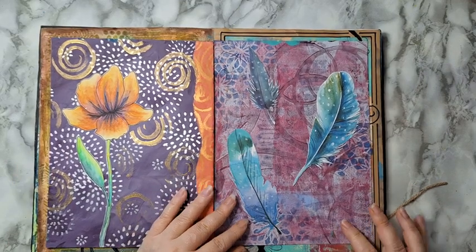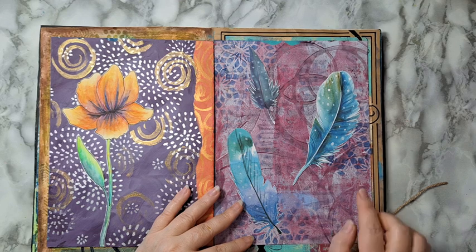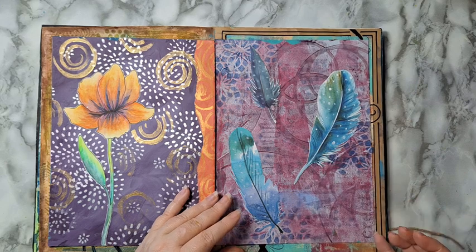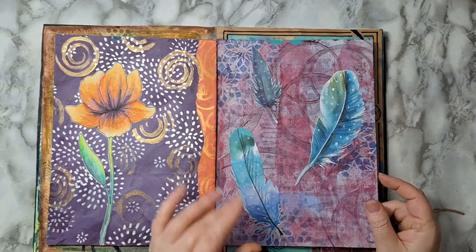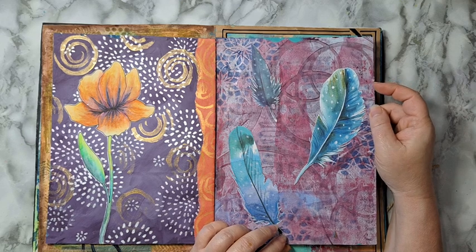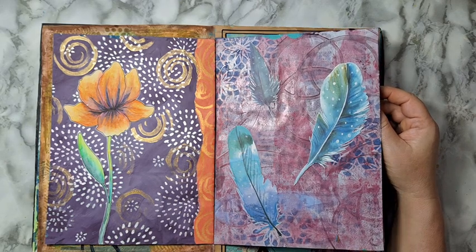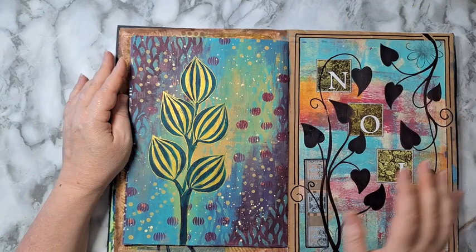Here the start was some gel print that I made, then I stenciled to give it more details. The feathers are cut from some folio back-to-school item that I bought because I wanted the feathers. Always look at back-to-school items and printed paper bags — they're cheap and you can get all kinds of nice stuff from them.